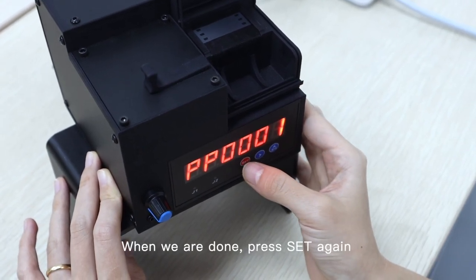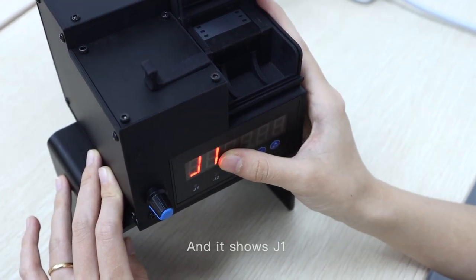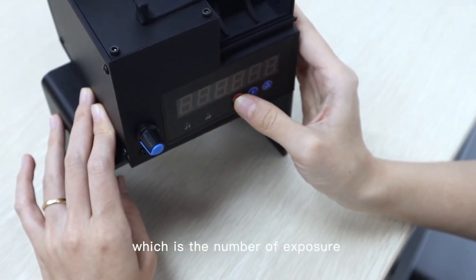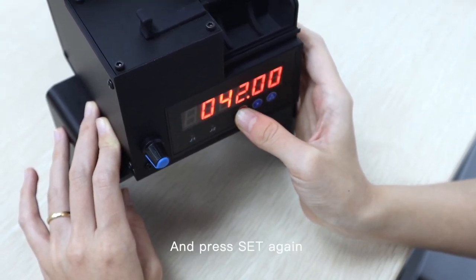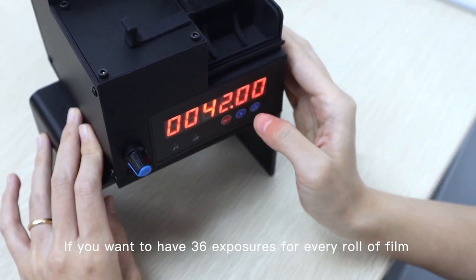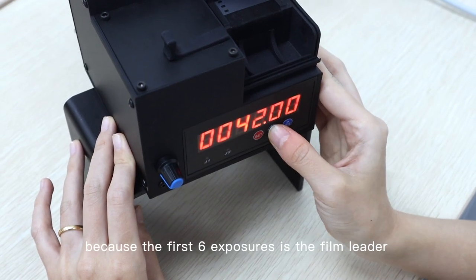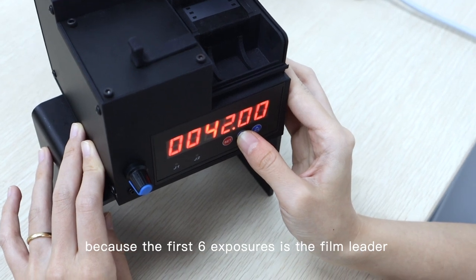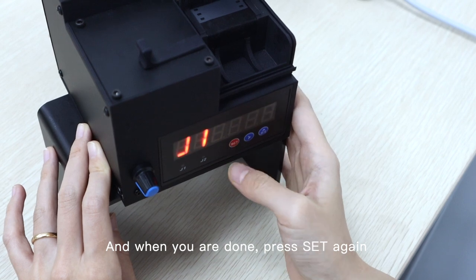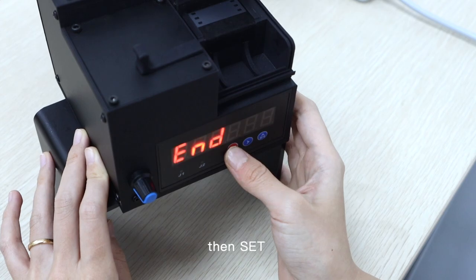When we are done, press set again and it shows J1. For this machine, we only need to set J1, which is the number of exposures. Press set again to adjust. If you want 36 exposures for every roll of film, you should set 42, because the first 6 exposures are the film leader. When you are done, press set, then next, then set.